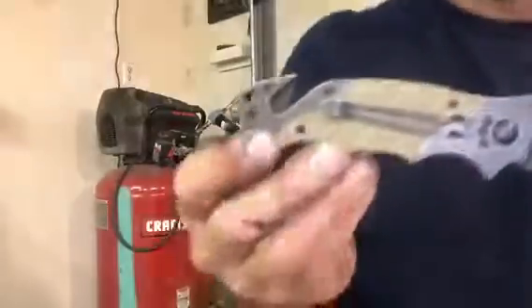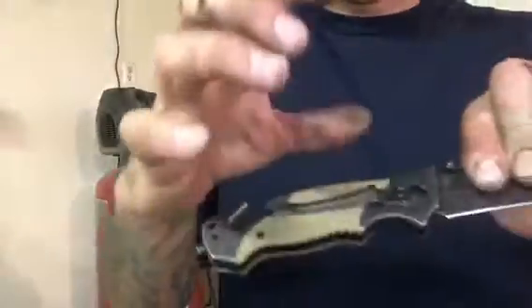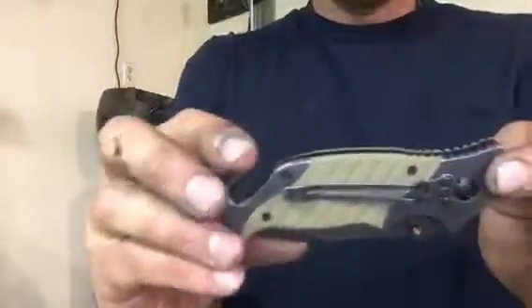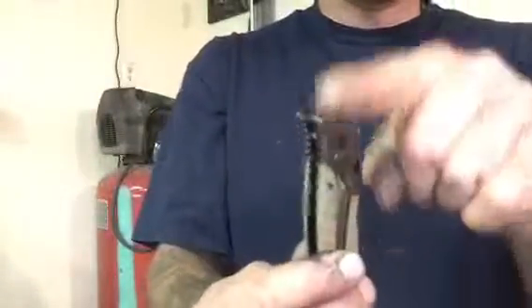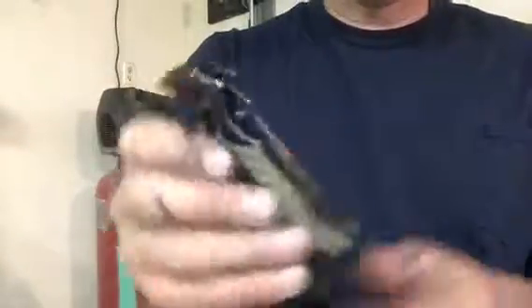It's got dual thumb studs and a 90-degree spine where you can strike a fire still. It's got a pocket clip right here. It's not a low carry, but I've carried this many times now. I thought it was going to bug me sticking up out of my pocket, but it really doesn't. The dual thumb studs do kind of catch on your pants pocket a little bit.